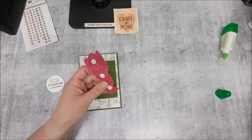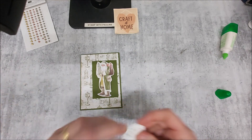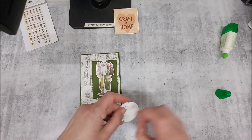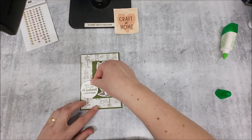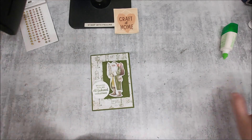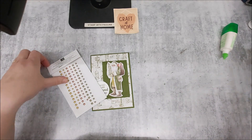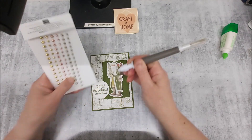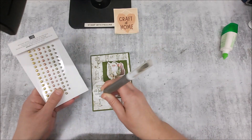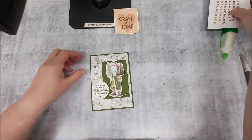This is actually one of the cards we're doing for my Craft at Home card class. You can come in person or join online via Zoom and you get the bundle with the stamp set and the dies as part of the deal. It's $135 for the class, which includes six cards plus a bonus card. I also include some treats and goodies, and we play games on the day. It's held in Glenbrook in the Blue Mountains.